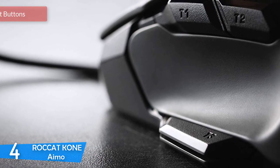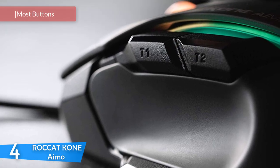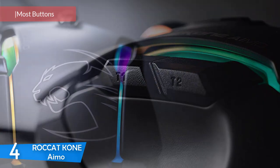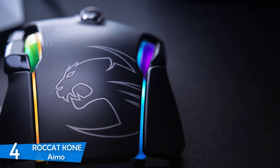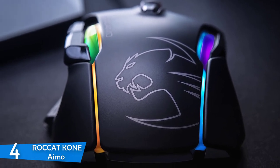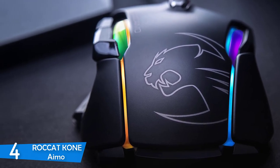Number 4: the Roccat Kone IMO. We have one of the best mid-range gaming mice in the market that comes as a great deal. This mouse delivers one of the wider sets of features you can see on an affordable mouse, such as a large number of buttons, accurate tracking performance, great gliding, an ergonomic shape, a superb sensor, and so much more — one of the best packages in the market.